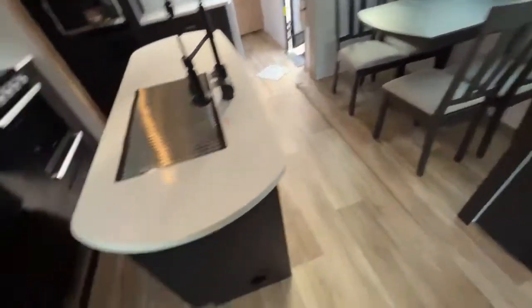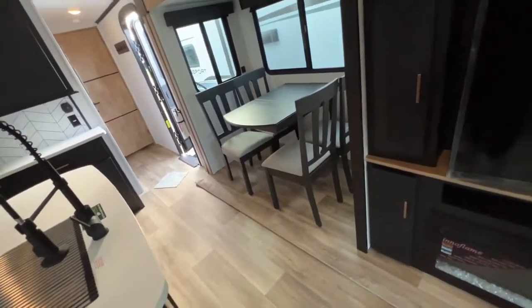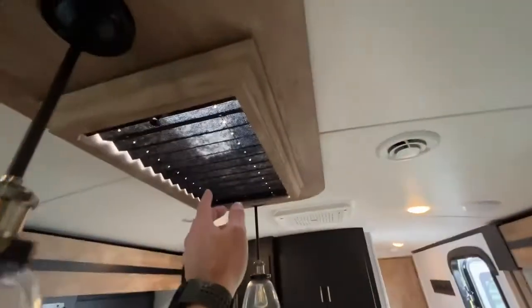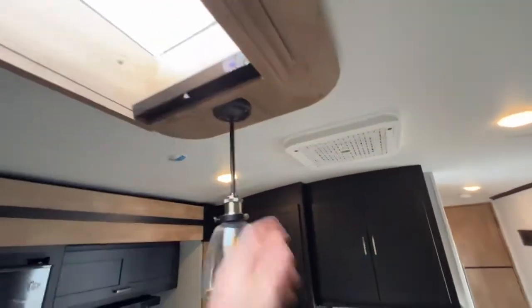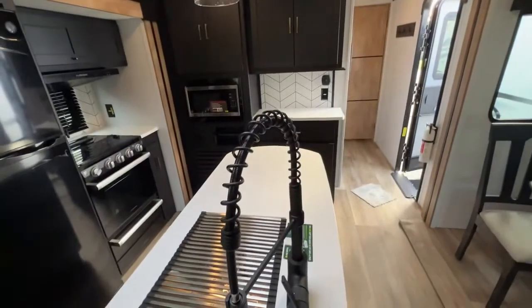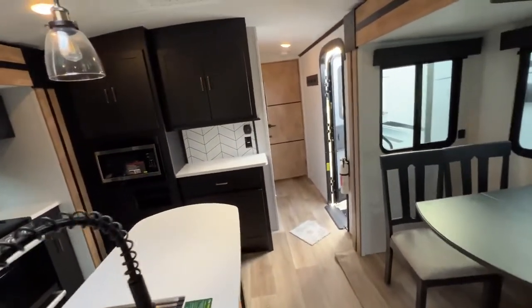You'll also take note that we are carpetless in this. A lot of people request that if they have pets — you are completely carpetless in this camper. One other feature I wanted to show you that I think is cool. Check that out — you've got a skylight here in the kitchen. You can close it off if it's getting too warm or too bright, but you can open it up to give you a little bit more light in here.